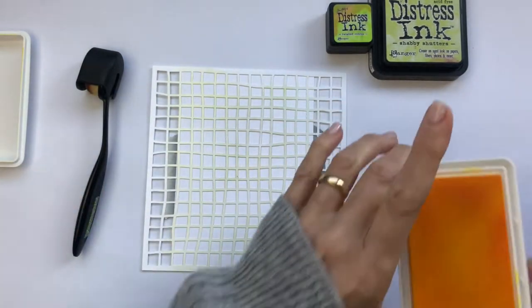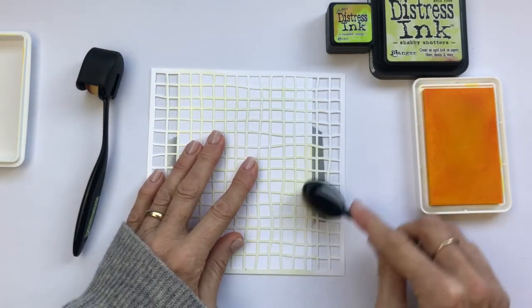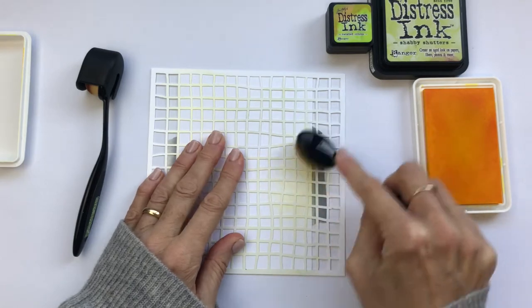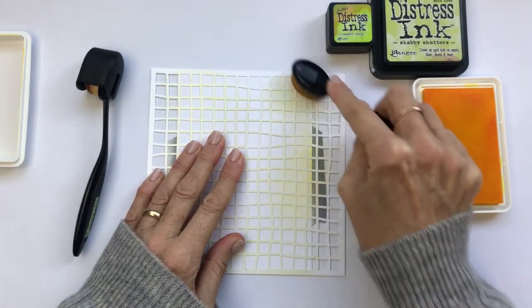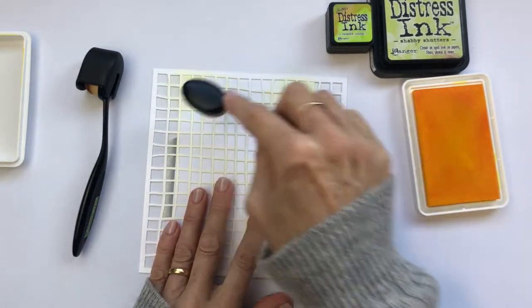To begin with, we're taping the fishnet stencil from Paper Rose Studio to a piece of white cardstock and blending through that in some yellow and green inks. These colours are going to be mirrored in the colouring of the stamp a little bit later.